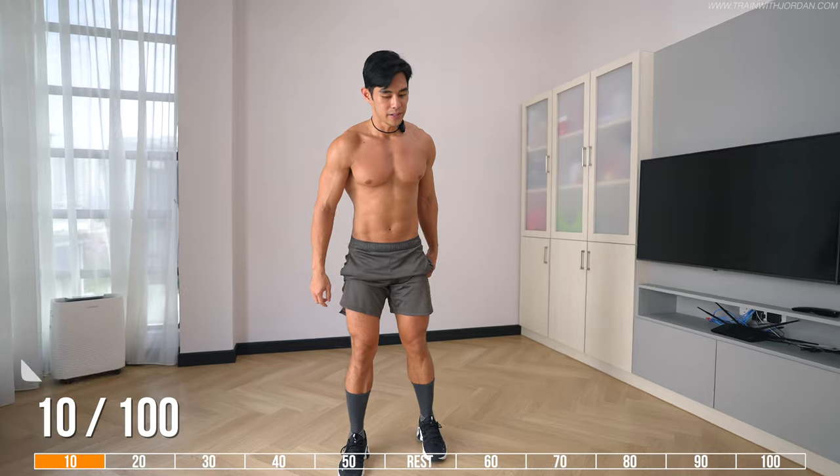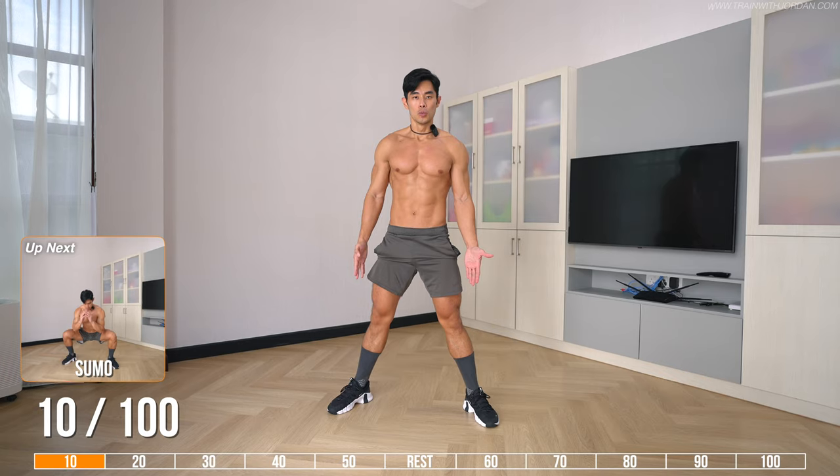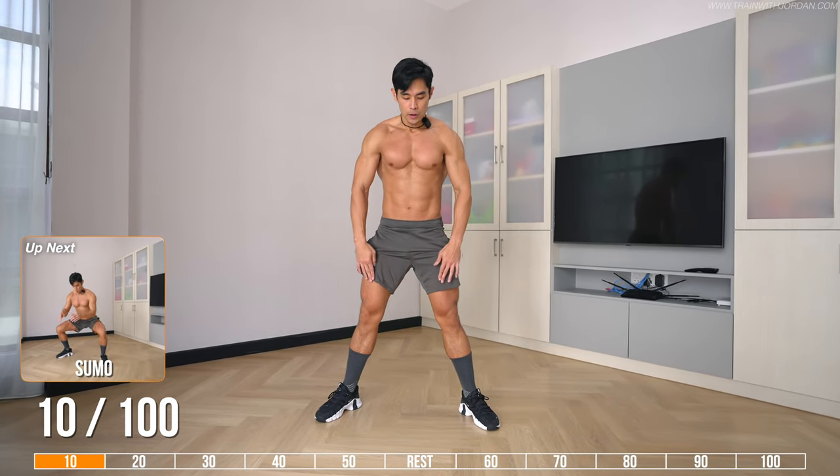Next variation — from here we'll be going a little bit wider. This is the sumo version, wide stance, toe pointing outward and your knees open up.